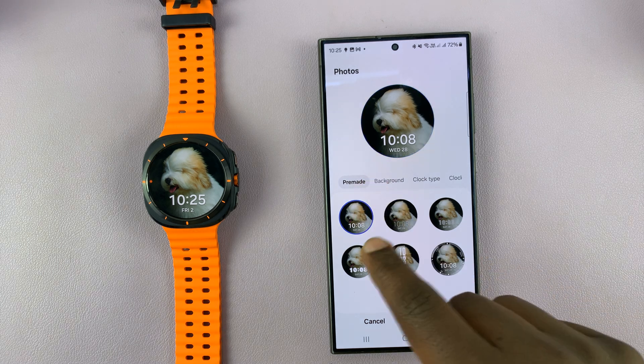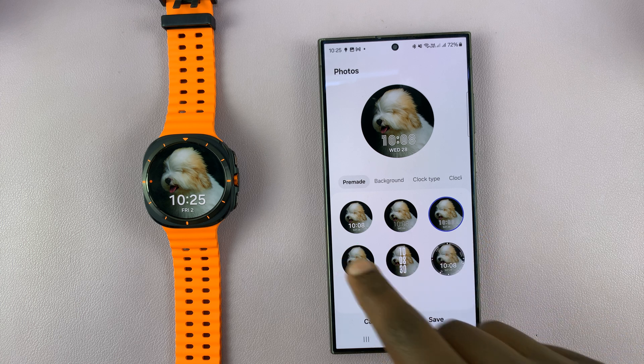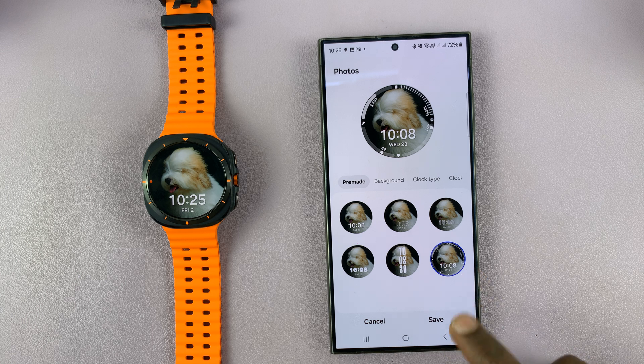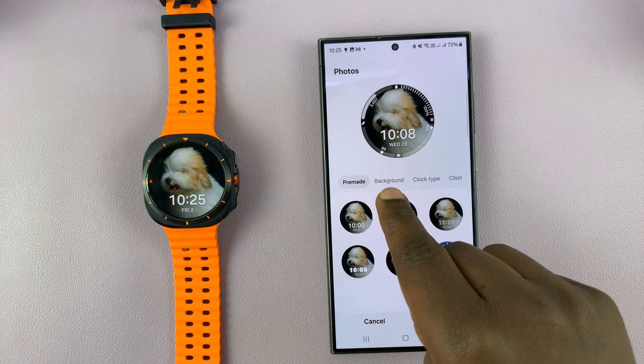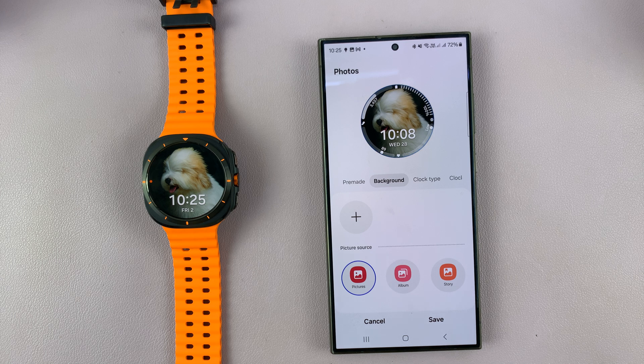First of all we have the clock style, so we have different clock styles for this watch face. I prefer this one so I'll select it, and then I'll go to the next item in that menu which is background — this is where we can add our own picture or photo.